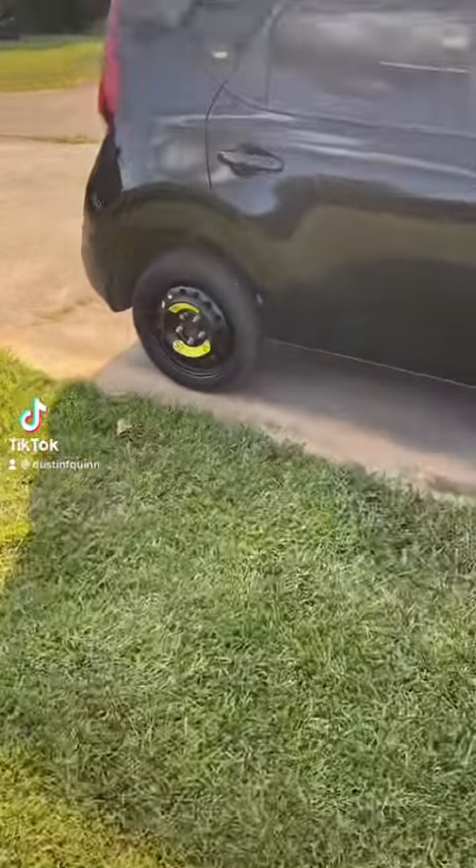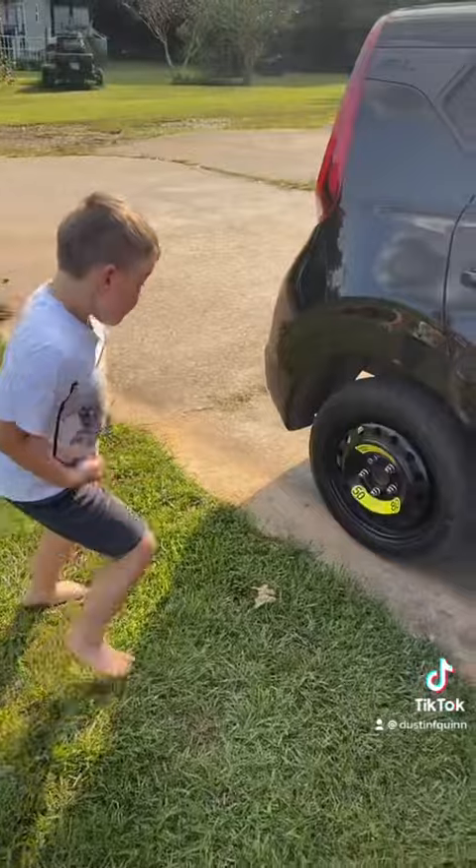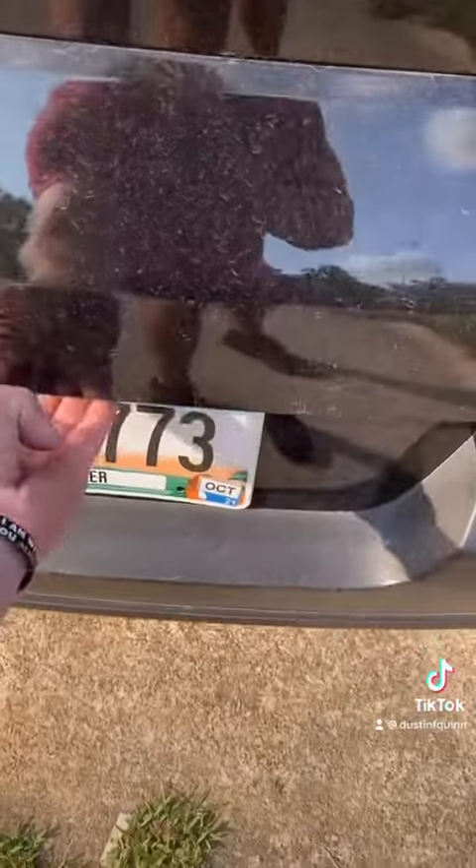Alright guys, today we're going to change the tire. That's going to do it. Let's get the stuff.